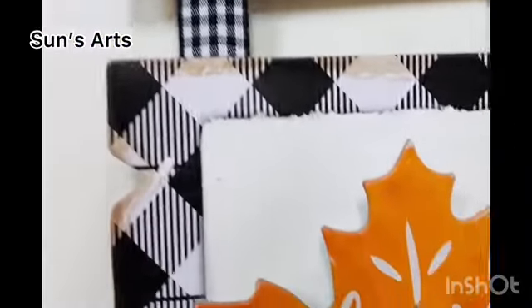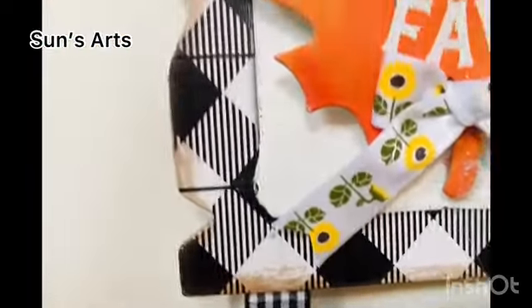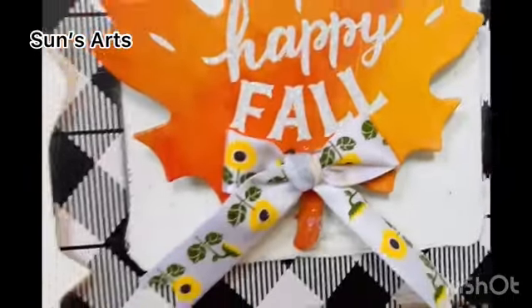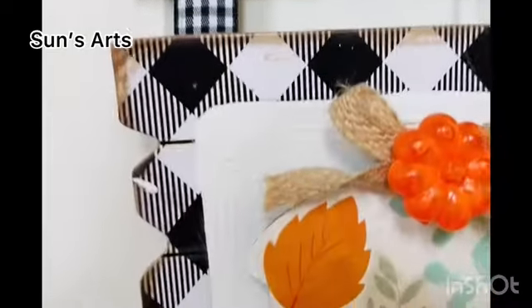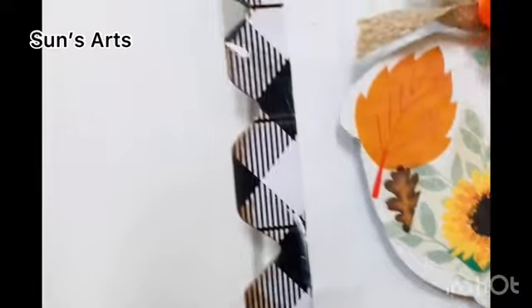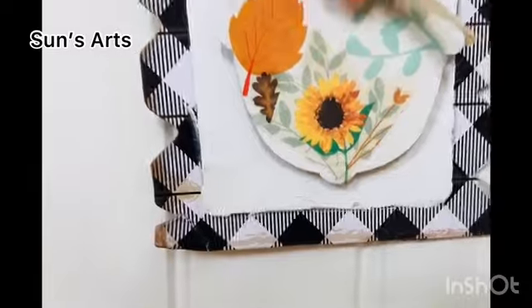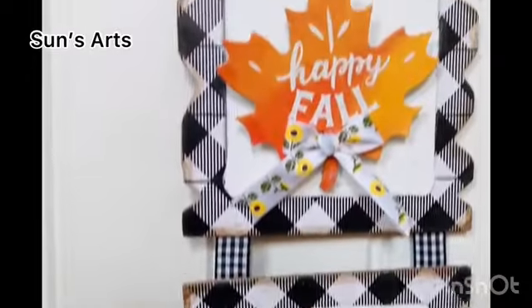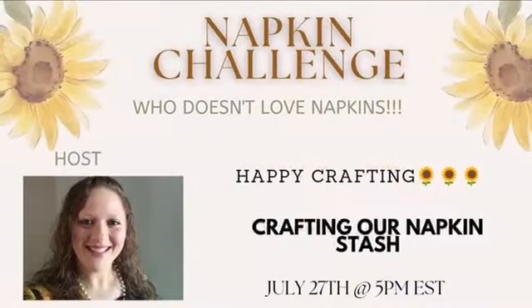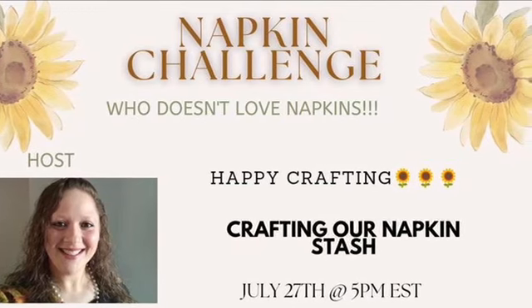This is one of the beautiful wall hangings — you have to let me know your thoughts!